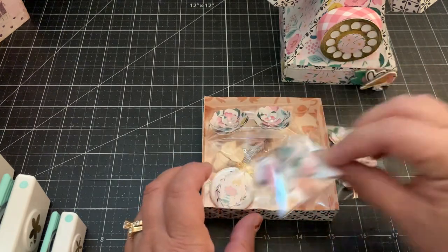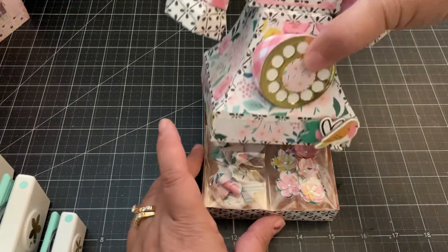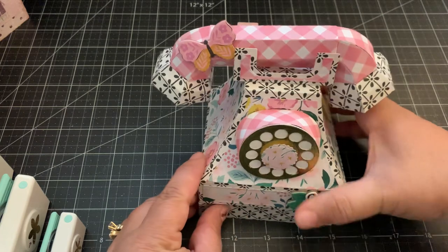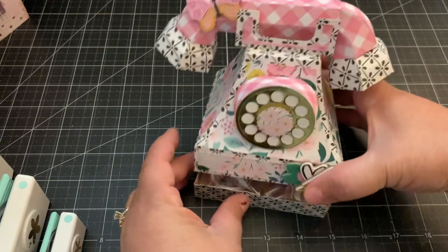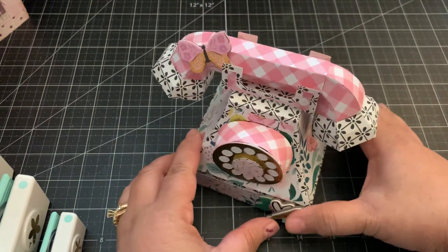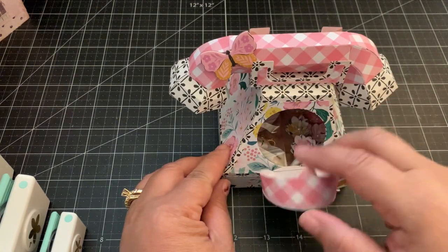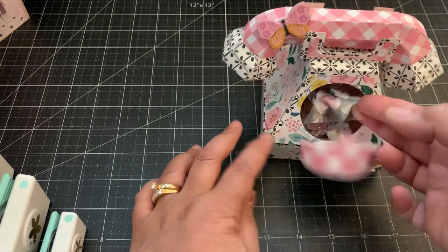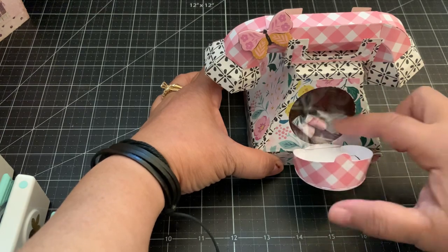It makes a cute little gift to someone and it just goes right on top like that. This is cute with any paper collection, but of course I had to make it first with the Garden Party collection because this is one of my favorites. You can access it from the front — you can remove the items from the front, it's really cute.